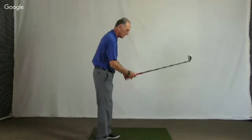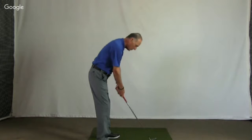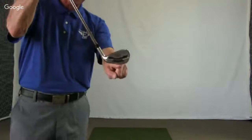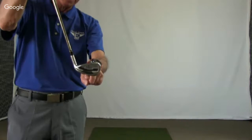Let's start with the ball below your feet. So let's say this is your normal address position but the ball is below your feet down here. When you go down this far, the club does not want to sit level. You're going to find that it wants to sit more towards the toe. So the first thing I need to do is move my hands toward me until I level out the sole plate.